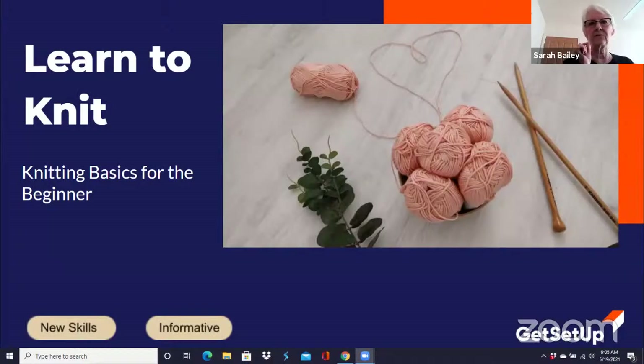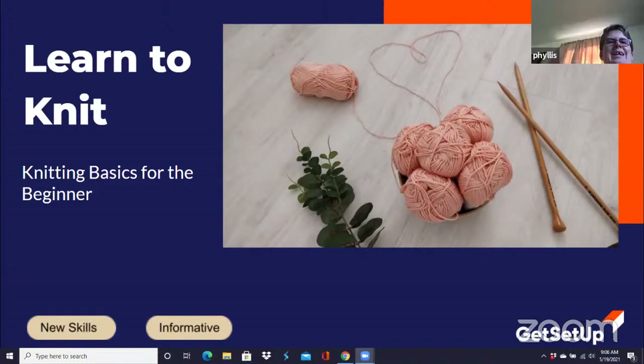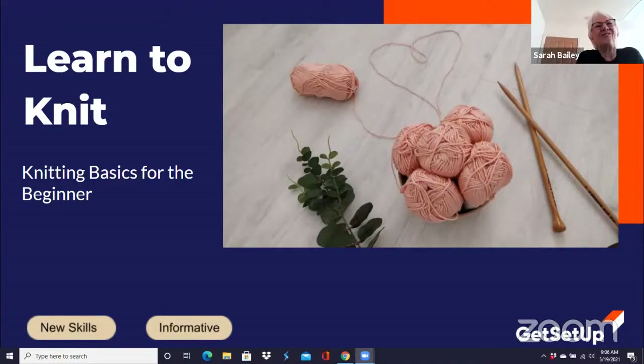I want you all to know that I am very, very excited and I may have a little tiny bit of trouble concentrating because I had a granddaughter born yesterday, five weeks early. Everything's great. We left our home in Michigan and drove to Dayton, Ohio. And two minutes before I signed on to teach, I got a picture of my newest granddaughter. I'm a pretty happy grandma right now.